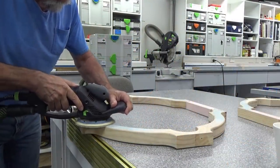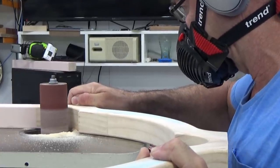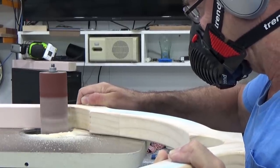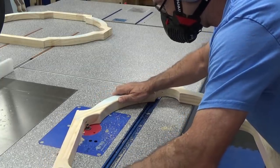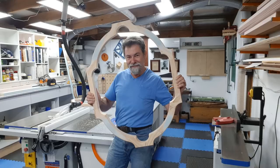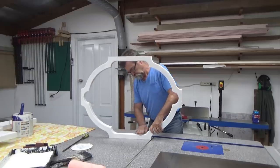I let it all dry, took it out of the clamps, went over it with the Rotex to clean up all the joins, then put it over the bobbin sander to clean up all the inside and external parts. At this stage I also painted it with undercoat primer sealer — I think we actually put two coats of white gloss on at that stage as well.